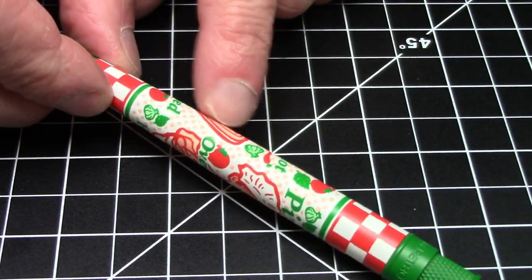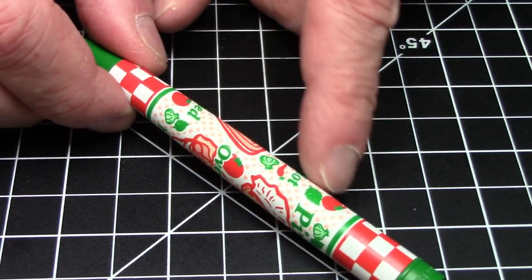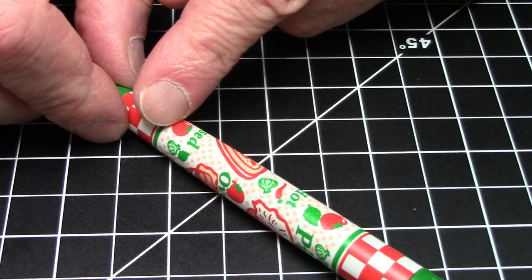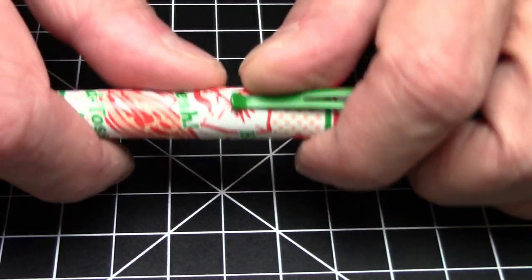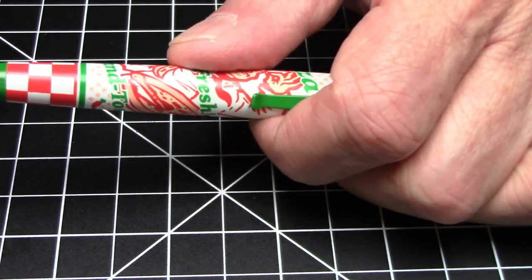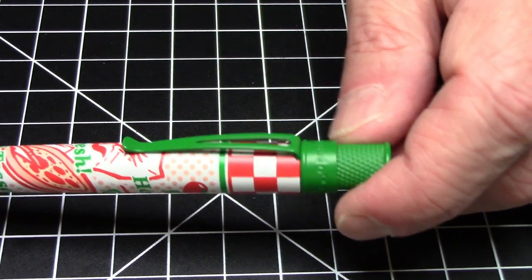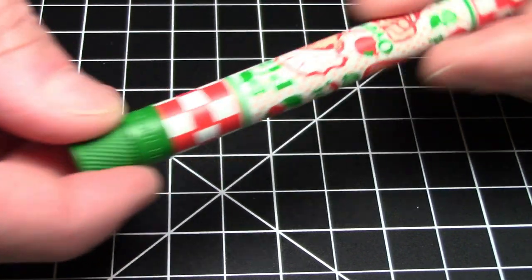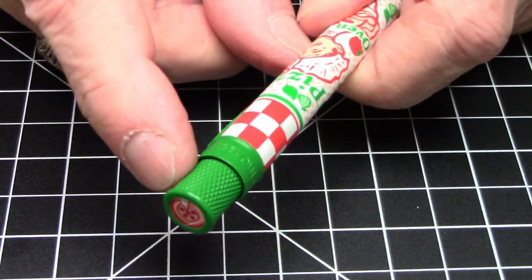The design is just like a pizza box you'd get at a pizzeria — it's got the chef and all the little slogans: 'hot,' 'oven fresh,' 'hand tossed.' It has tomatoes, basil, and garlic pictured, along with a red and white checkerboard pattern. The pen has an extremely matte finish that feels very smooth, which is very nice, and the green trim, clip, and turning knob are all matte as well.